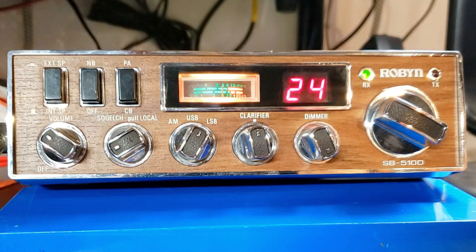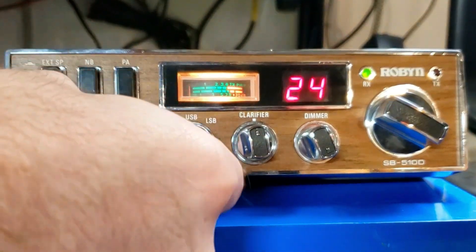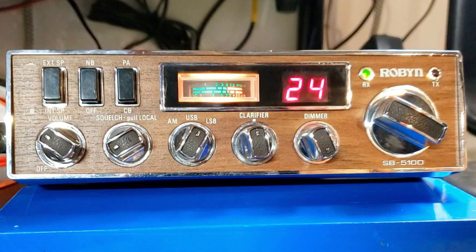Roger, a lot of guys that run sideband don't keep it right on frequency anyhow, but it's good enough — it works. Roger that, well I appreciate your time checking this one out. I'm going to cut the video off here, but it'll be on the YouTube channel — Stewie Stewart — so you can check it out. It'll be a couple of weeks because it'll take me a little bit of time to edit it and all that, but I appreciate you. I'll end the video here and we'll continue the conversation on AM if you want.